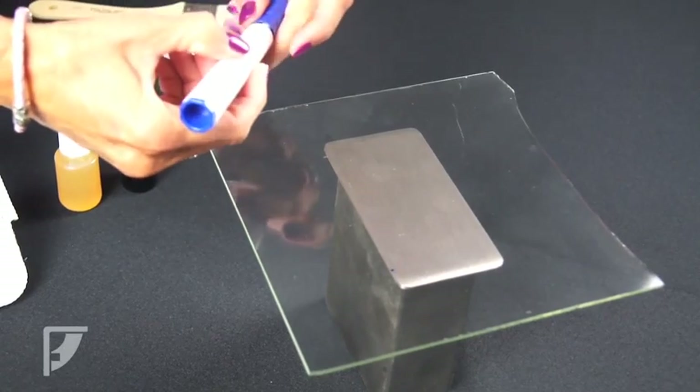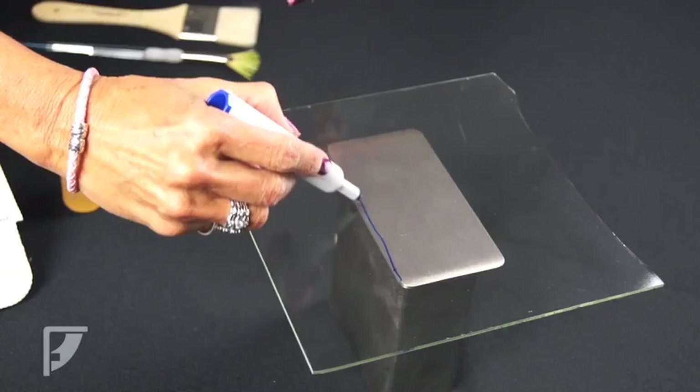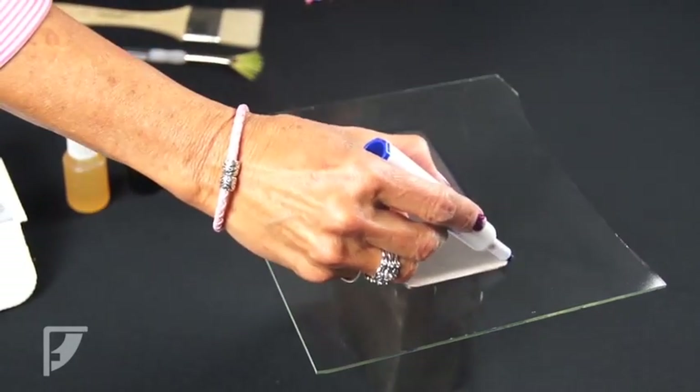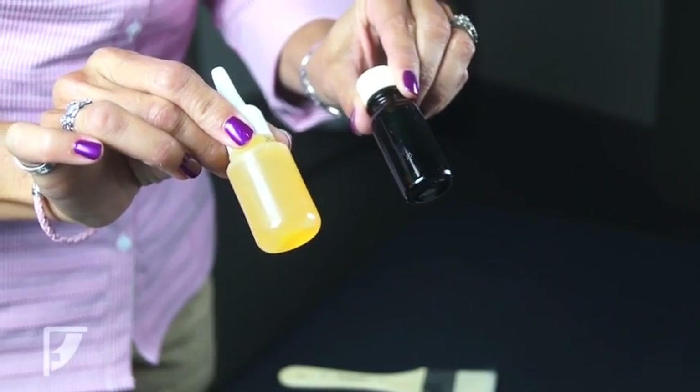We are attaching the glass to the base plate. Be sure to clean the glass and metal thoroughly before beginning. The first step is to place the glass on the base plate and mark the area where the serum will be applied. We do this by using a dry erase marker.